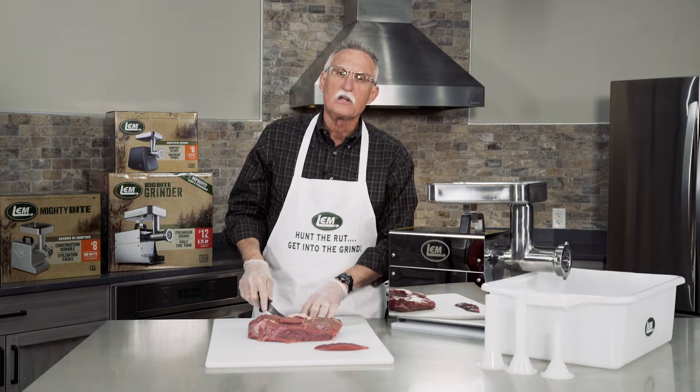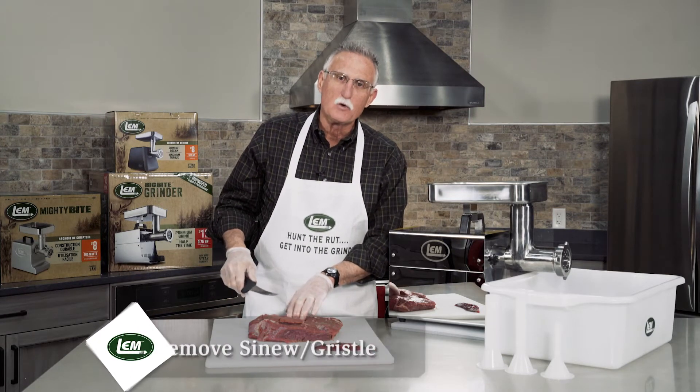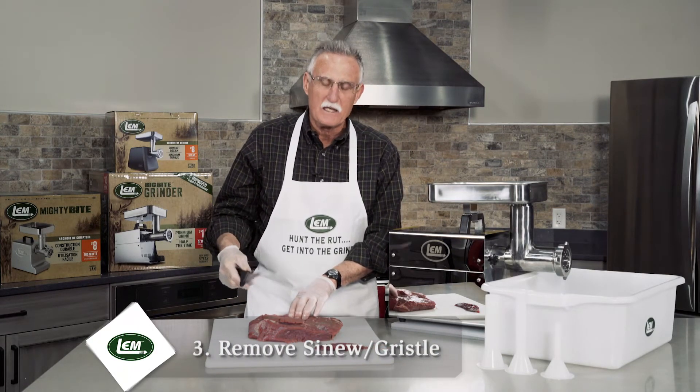The third thing that you want to remove from the meat is any sinew that you might find or gristle in the meat.